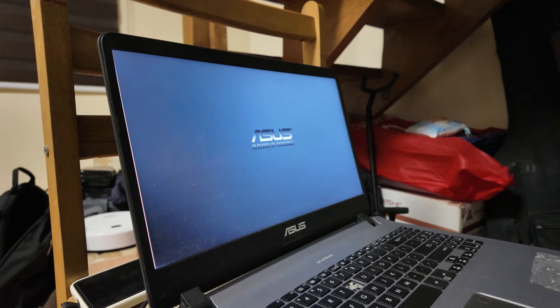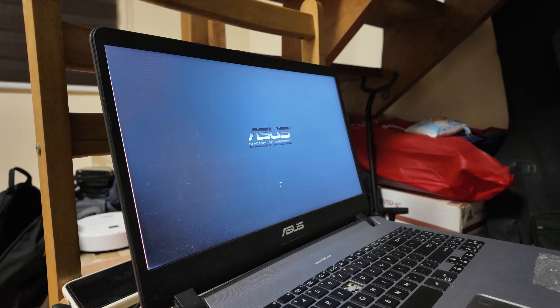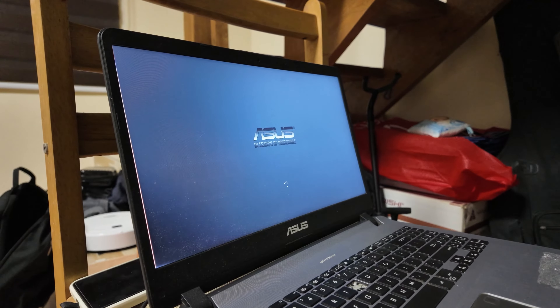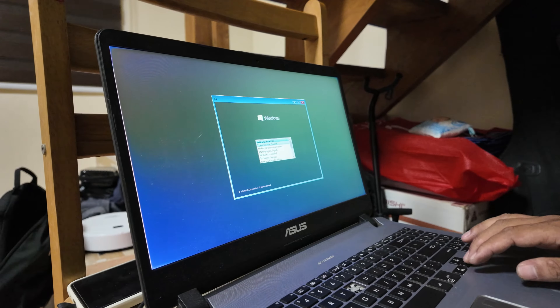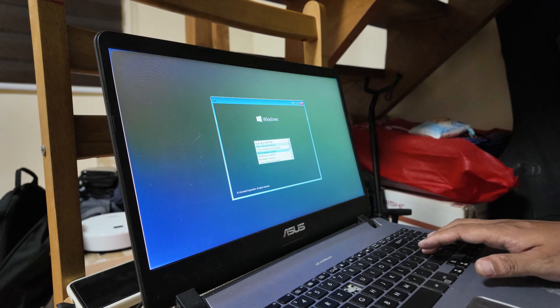After doing all that, we can now boot the laptop. First we will boot it up into the BIOS, and then install Windows using a flash drive that has Windows on it. At this point we just need to hope that the SSD will be readable by Windows.